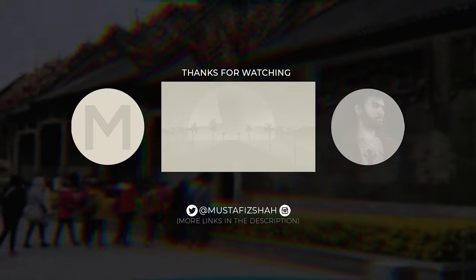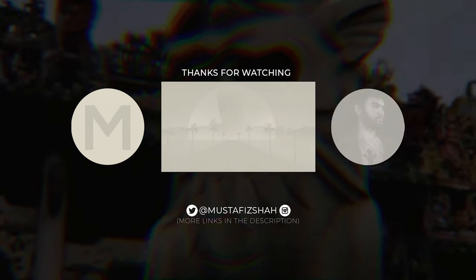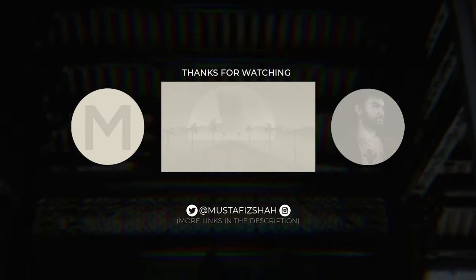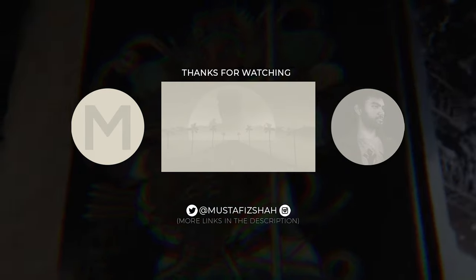I want to see in the comments below — what are you doing for October? Do you like Halloween? Do you even know what Halloween is in part of your world? I'd love to hear from you. Don't forget to leave a like, subscribe if you haven't done so already, hit that notification bell, and I'll see you in the next one.